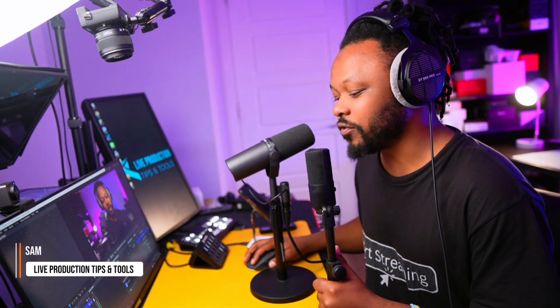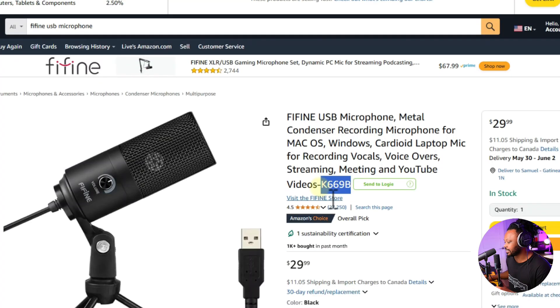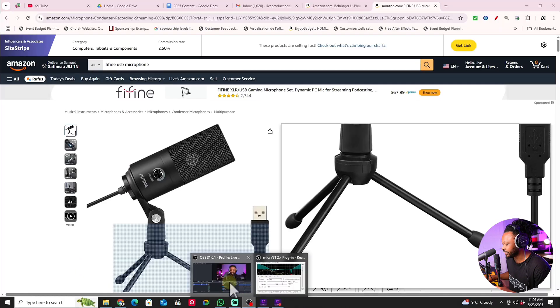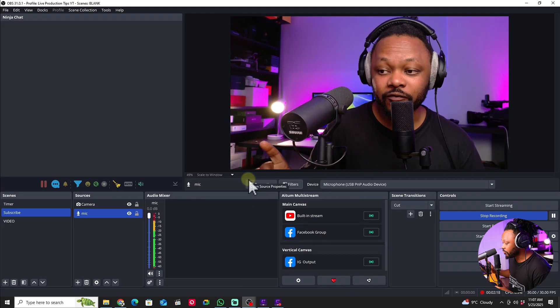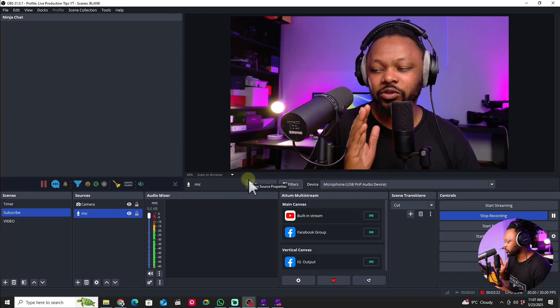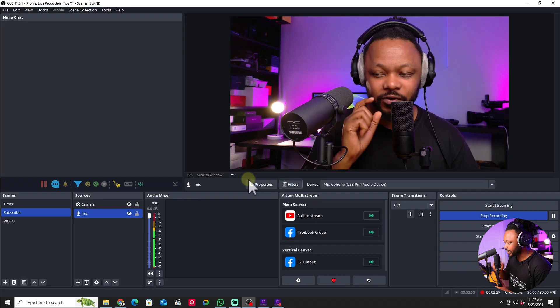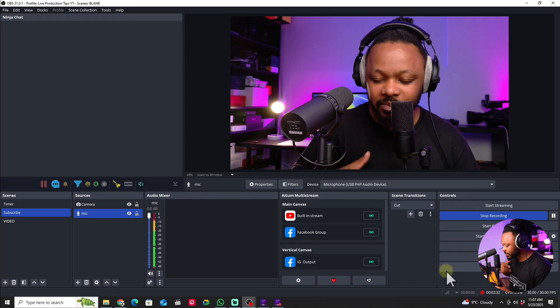This is the Fifine K669B USB microphone, a $30 microphone — sometimes even cheaper on sale. Before we go into OBS and the effects, there are a few things to consider. You want to make sure you get the microphone gain right before adding audio filters, because you want to avoid clipping and other potential issues.